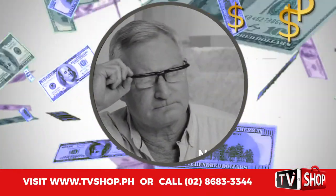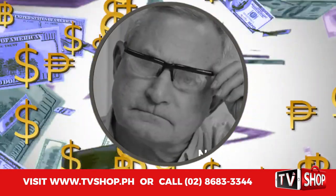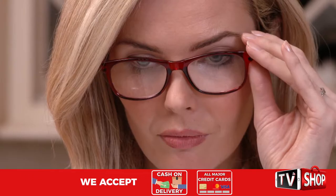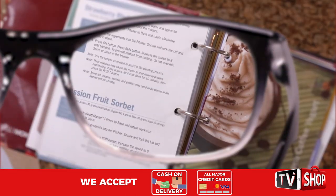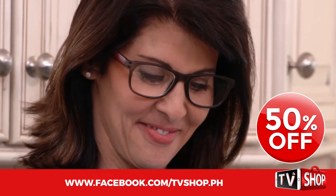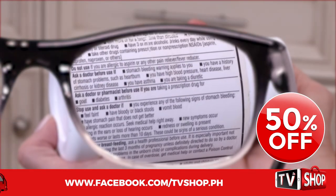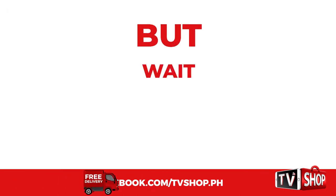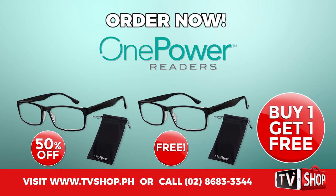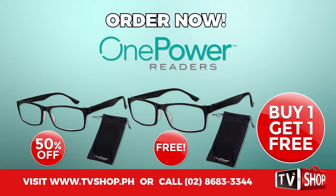Similar products can cost an absolute fortune. Don't waste your money, because today we have a very special offer. Order right now and we'll give you a 50% discount — it's yours at half our regular price. Order now and we'll double the offer: you'll get a second one for free.